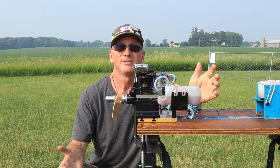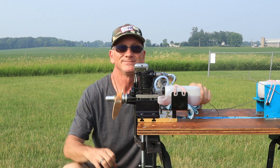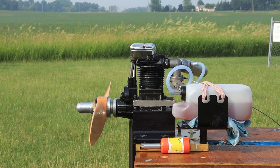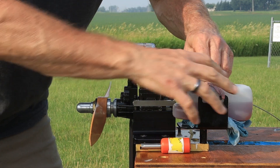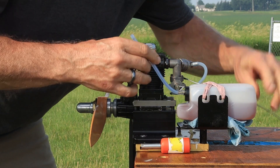I'm just running this engine because I feel like running it, so let's see what happens. Now, I cannot recall how well this thing takes a prime or, at this moment, which direction the throttle is. So let's find out.